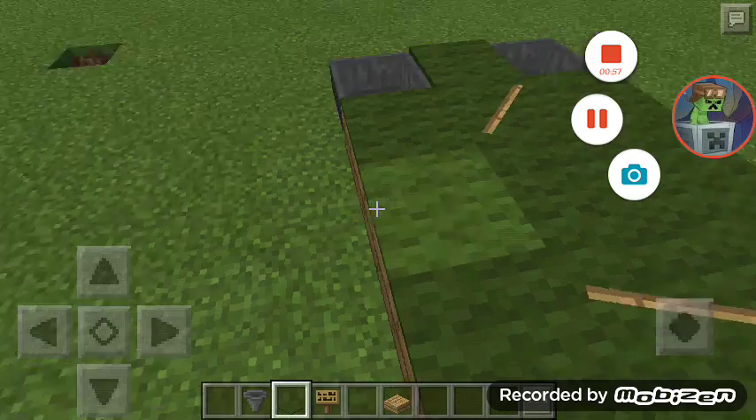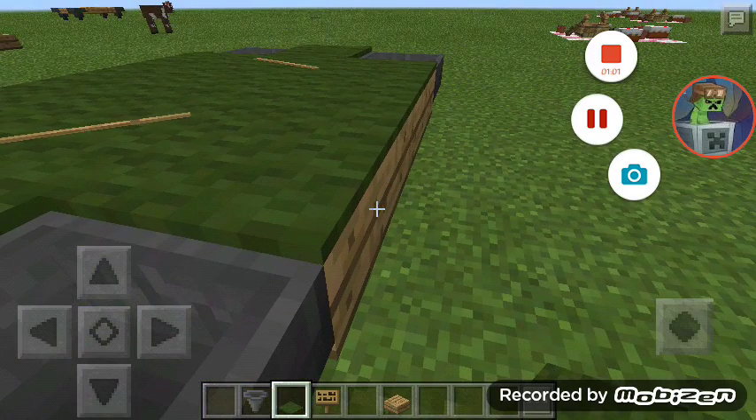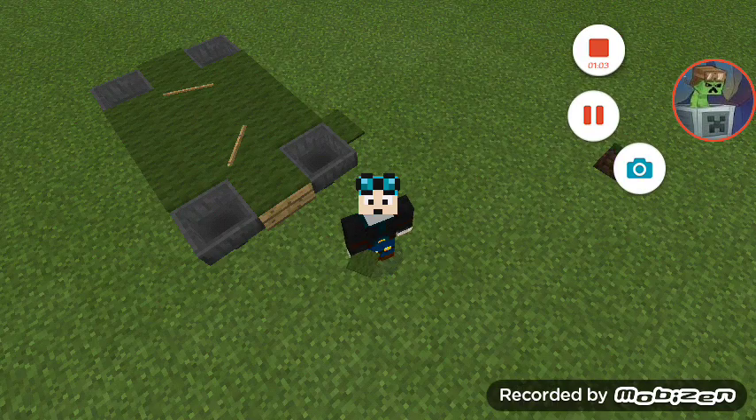Like that, you have a billiard table! Thank you so much for watching this video and don't forget to leave a like and subscribe. Bye!